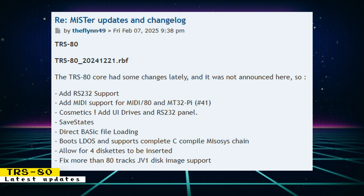The TRS-80 core was also updated. Here are the changes: RS-232 support was added, there is now MIDI support for MIDI-80 and MT-32Pi, save states have been implemented, four diskettes can now be inserted, and more.